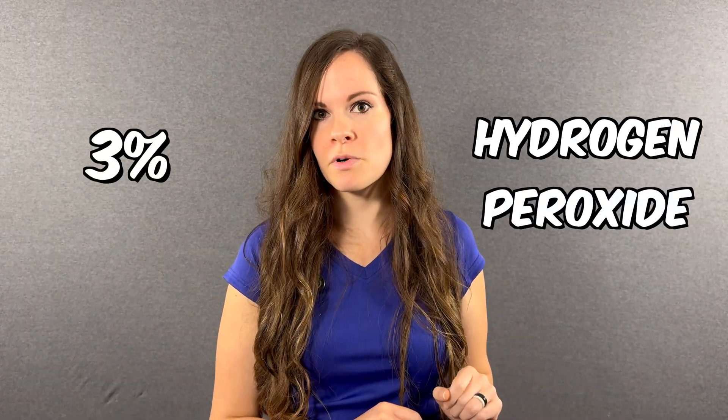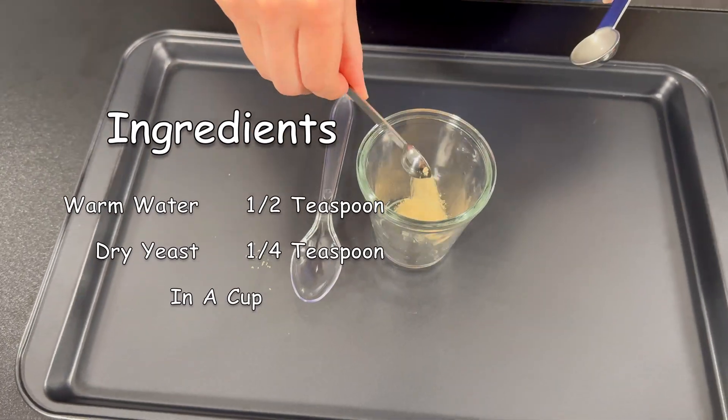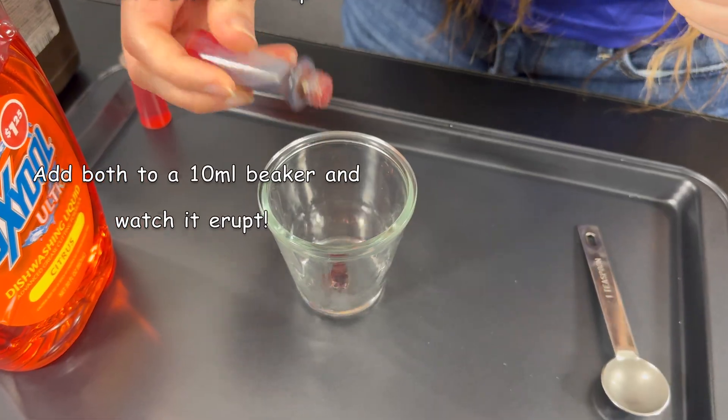This version has 3% hydrogen peroxide that you can find at your local grocery store. We need half a teaspoon of warm water with a quarter teaspoon of dry yeast — mix it up really well. Then a teaspoon of peroxide, a drop of dish soap and food coloring, and just swirl it around.